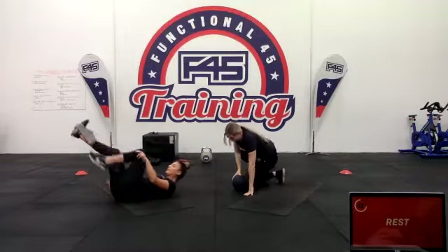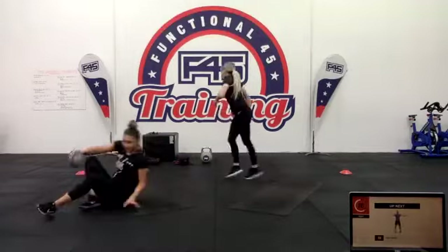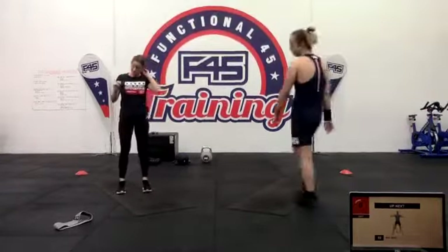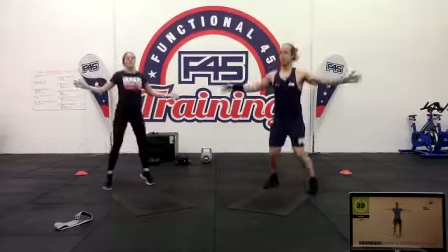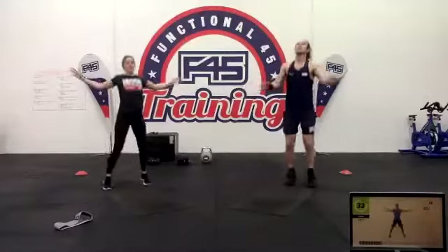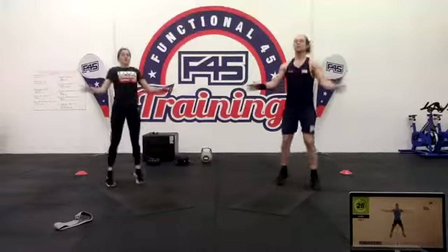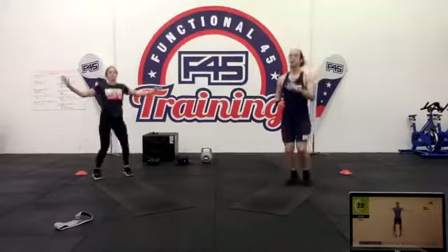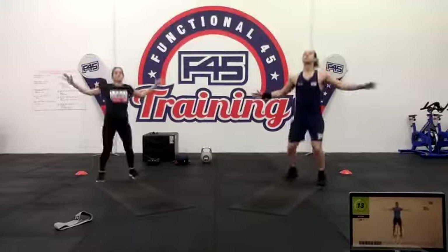Next up, seal jacks — nice and easy. These are just like jumping jacks but we're opening the arms up wide horizontally instead of going straight up and down. This one is about keeping that heart rate up for the full 40 seconds. If you feel like you're going at a pace you could do all day, go faster — you should only be able to sustain it for 40 seconds.